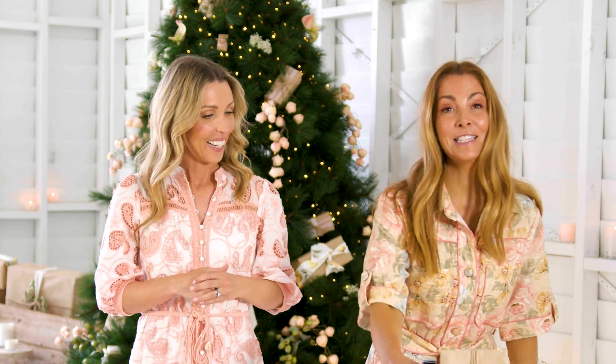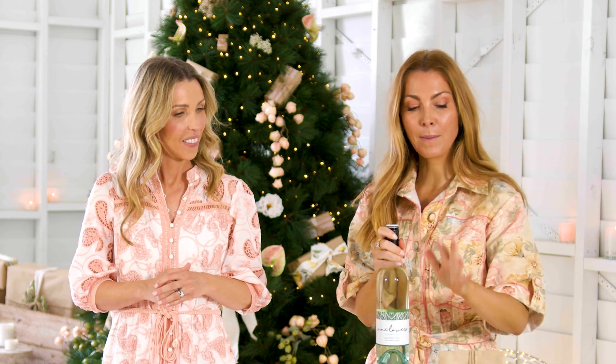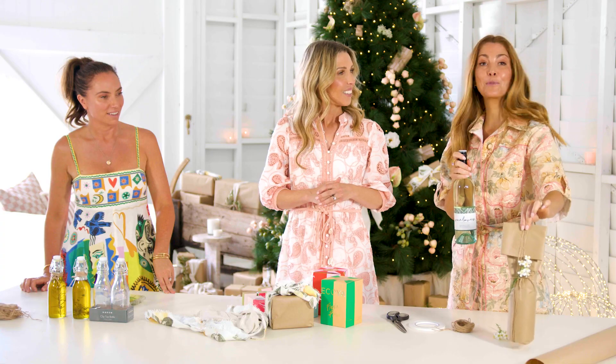Ez, what are you going to be doing? The classic bottle of wine. We all give away one, two, or three bottles of wine every Christmas. It's a great present, so I'm going to show everyone how to wrap a bottle of wine to make it look really pretty.